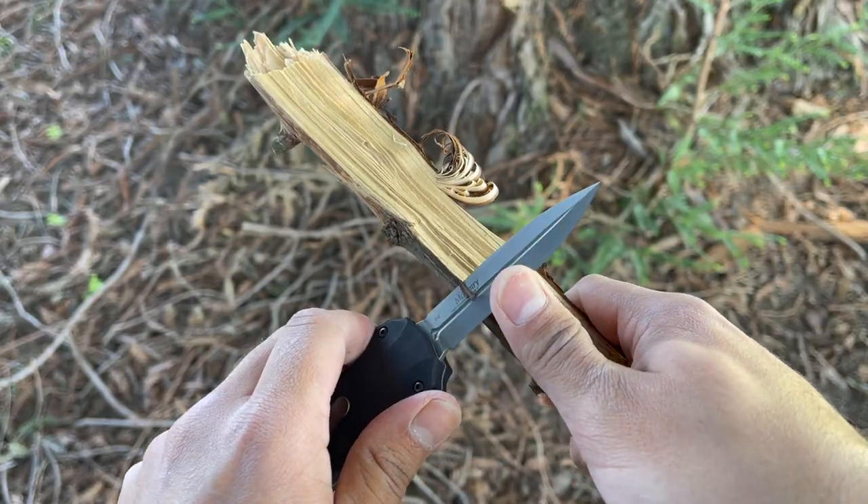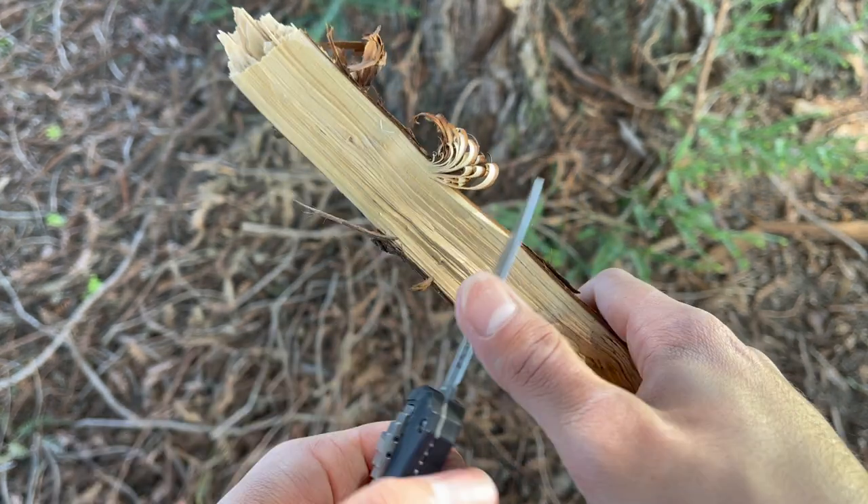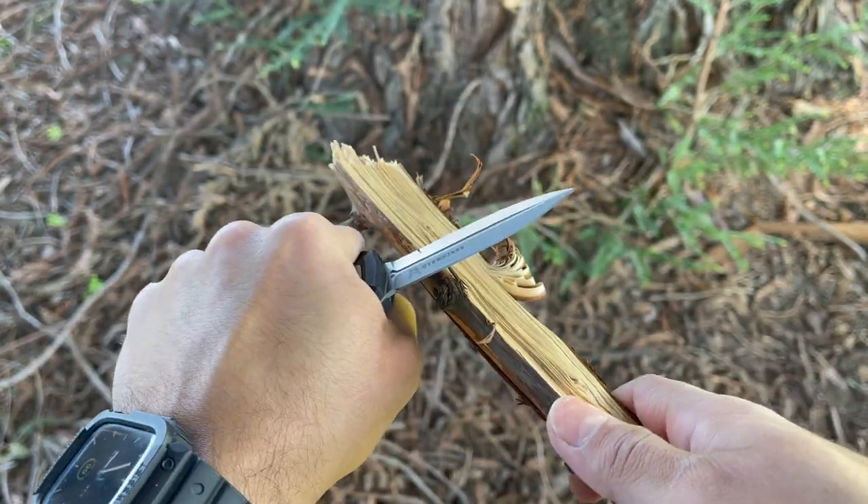The downside of it being a double-edged double action is that you can't get any pressure-assisted cuts with your thumb — you'd just be running your fingers on the edge, and that's no good. Furthermore, the downside to it being double-edged is legality. That's always something you have to consider with the tools you carry, so always check your local laws and regulations before putting this in your pocket.